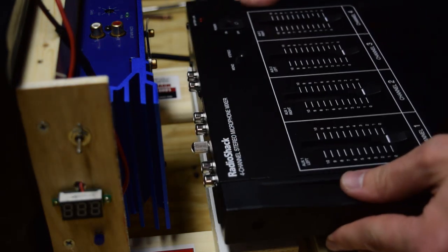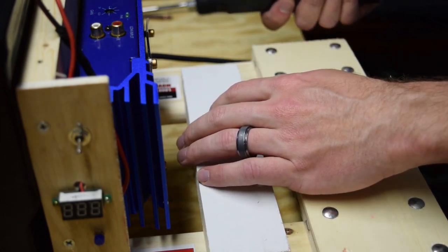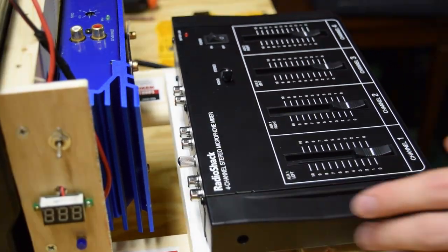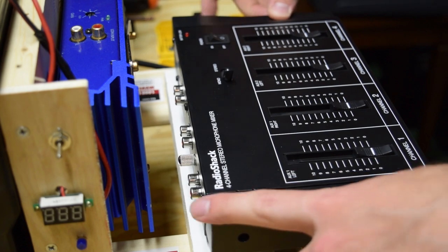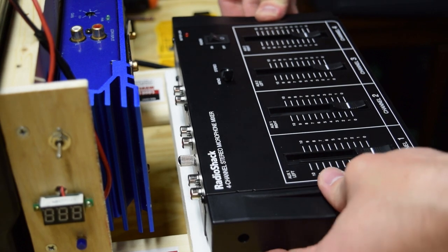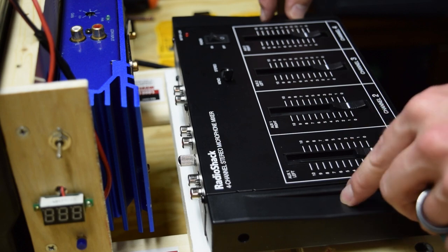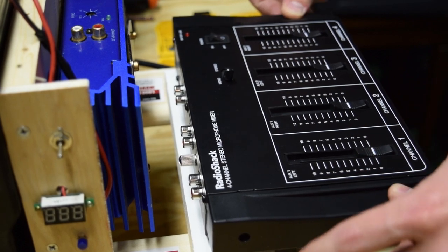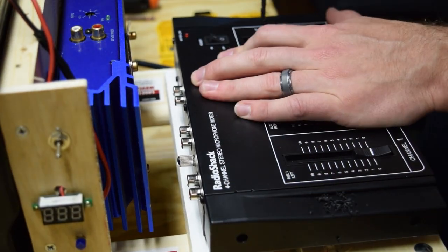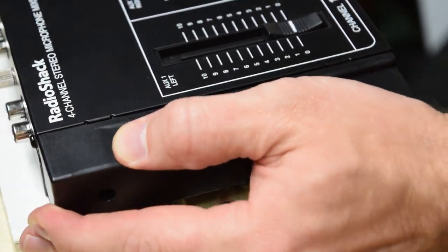Now it's time to mount the mixer. I realized I need something to support it, so I'm screwing another piece of wood down so it sits flat and flush. To mount the mixer, I took off the little plastic decorative sides — they're hollow with no electronics — and drilled two holes through them to put two screws in to hold it in place. There it is screwed in and the mixer isn't moving. I also remembered to put the RCA jacks in before putting the whole thing together.